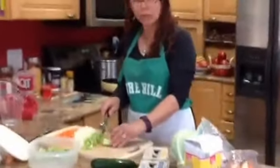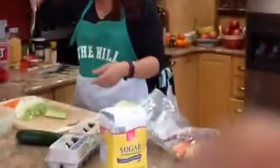Hi, welcome to Mimi in the Kitchen. I just wanted to show real quick how I'm making my — I'm sorry — vegetable soup with my homemade vegetable broth that I made last night.